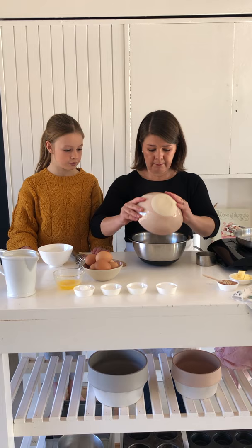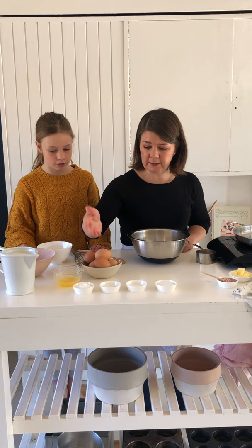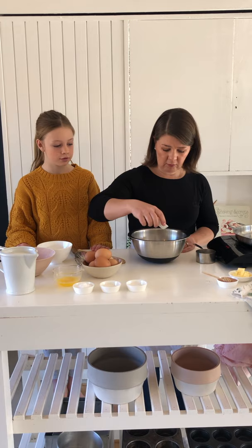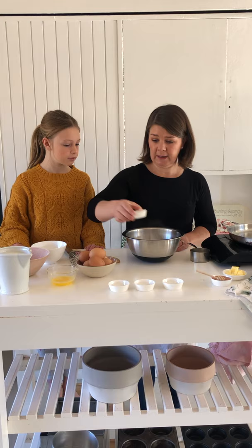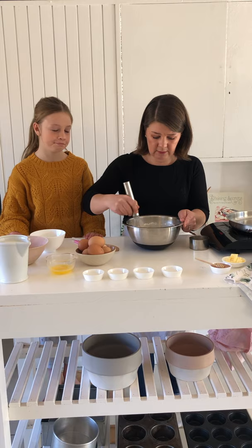We're going to use all our dry ingredients and add them all together. First we're going to put the flour in our bowl, then we have baking powder, salt, baking soda, and a little bit of sugar — all of this is going to go in. We've got a little bit of salt and then the baking powder — good.